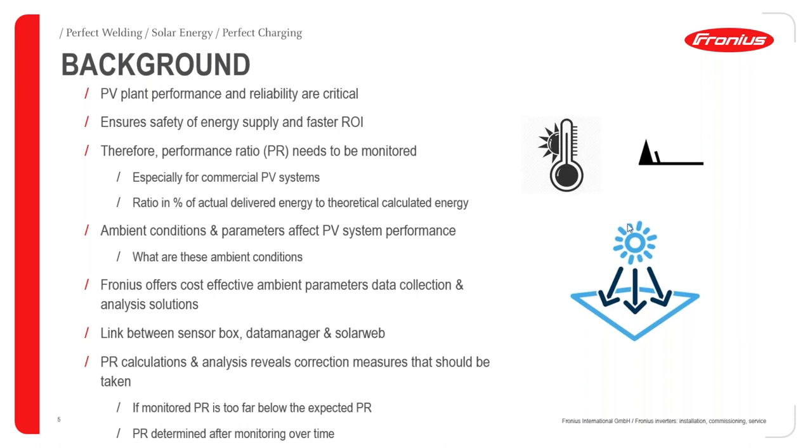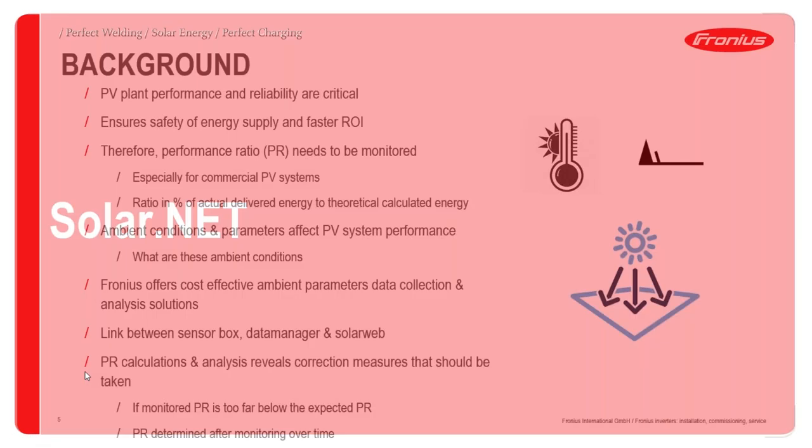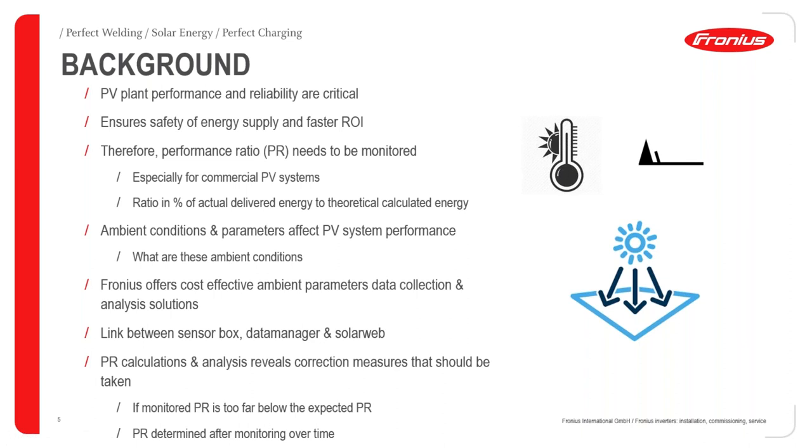The actual versus theoretical energy variations come as a result of ambient conditions and parameters that affect overall system performance. These parameters range from ambient temperature, wind velocity, and the irradiation falling on the particular site. We need a cost-effective solution for obtaining this ambient data and analysis. For this, we need to understand the concept behind the sensor box, the data manager, and the monitoring platform, which is SolarWeb.